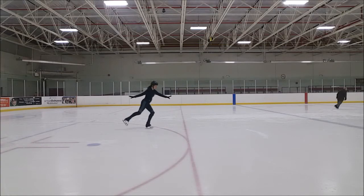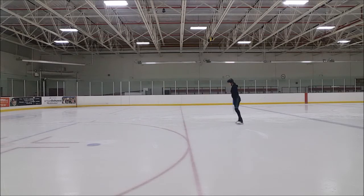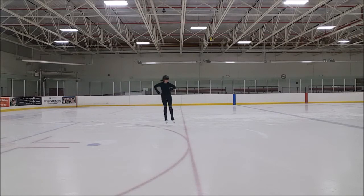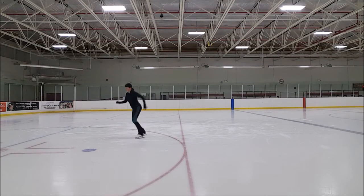Flip jump. Completely new jump for me. I'm learning this for the last six days, so here is a beginning. I'm just doing a mohawk and stop just to learn how to jump. And here I'm starting to do the half flip. And I'm trying to do a little bit more than half but it's not happening.